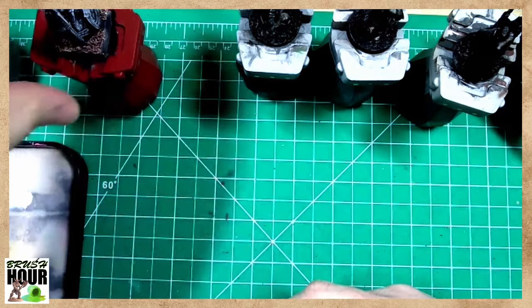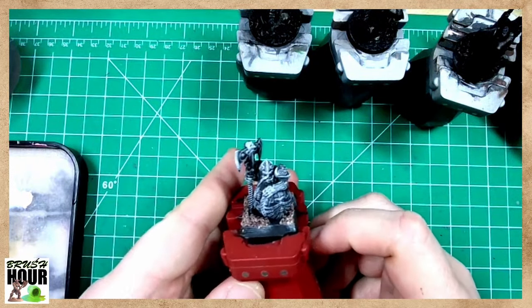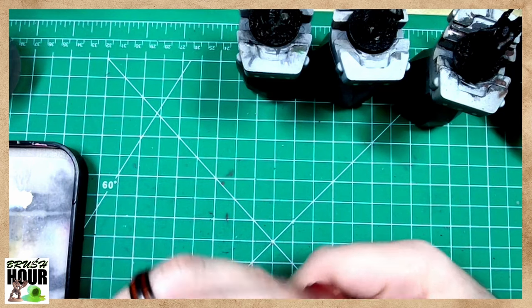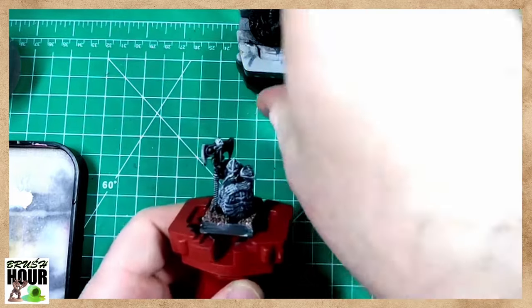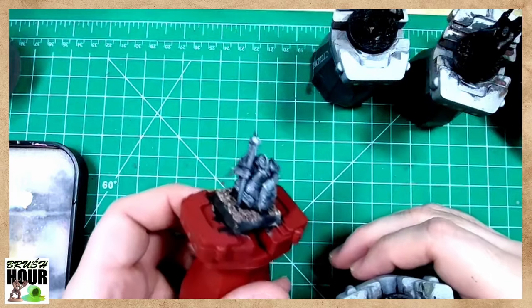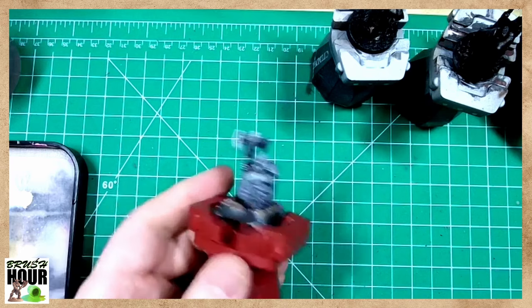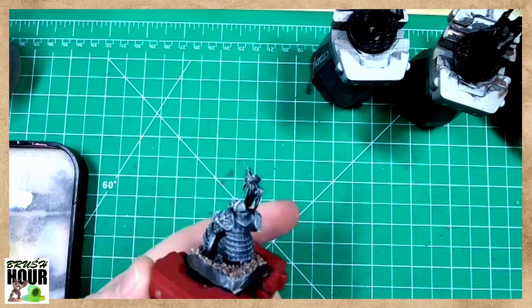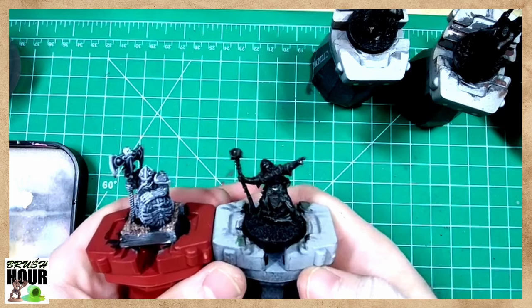I haven't figured out the cloak color, maybe blue. This is our dwarf - he's from Games Workshop, a Longbeard Captain. It kind of fits the vibe of what I think of when I think of DCC dwarves: big shield, bigger beard, and in this case, biggest axe. This guy is going to be pretty much all metallics.